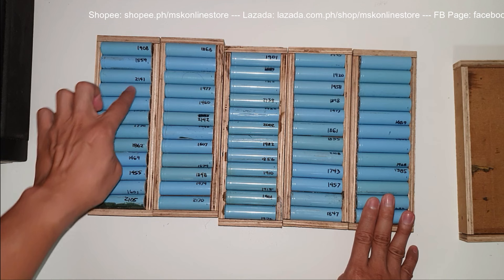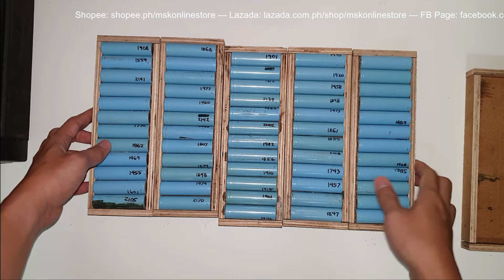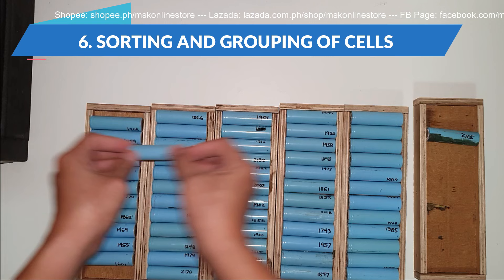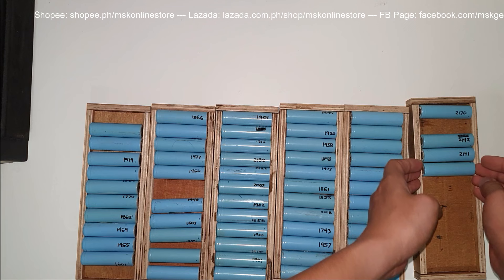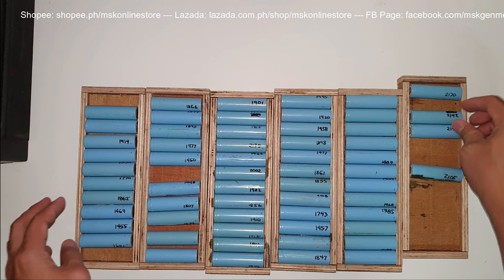To do this, we need to sort the cells one by one from highest to lowest capacity. At the end of this step, that is our segment six — sorting. To make it easier: for example, grab those at 2,100, 2,000, 2,141, 2,170, 2,142. I will fast-forward the video from this point so it won't take up too much of your time.